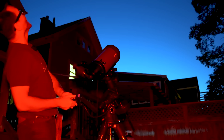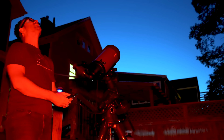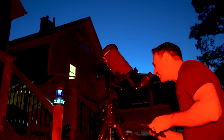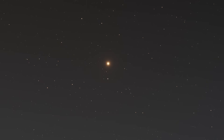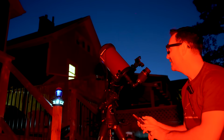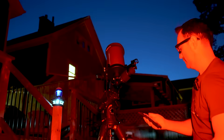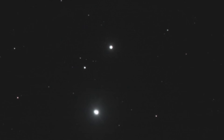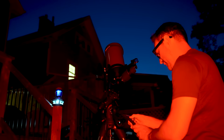Let's do a two-star alignment. It's going to choose some stars — Arcturus. We center it in the eyepiece. Second star — Alcor. Wow, what a great view of Mizar and Alcor. Aligned.